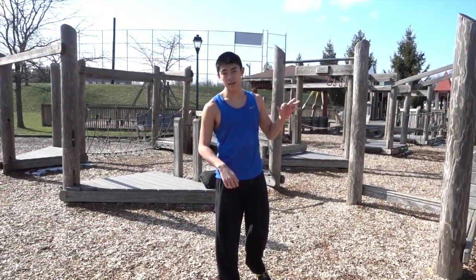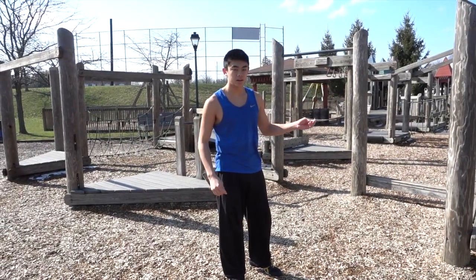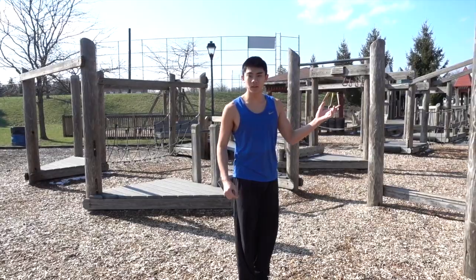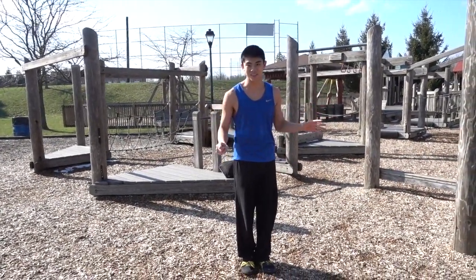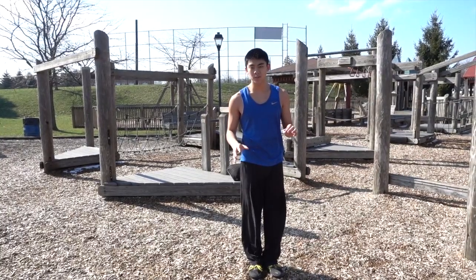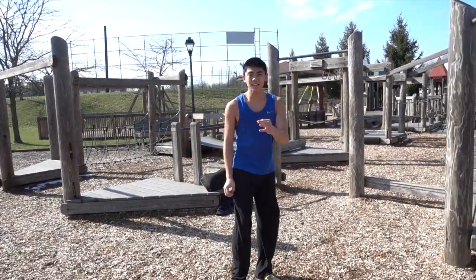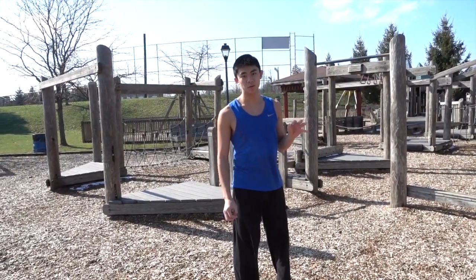That's kind of all the steps to this move, but just because there aren't many steps doesn't mean it's easy. It took me about a month to perfect mine. It took me about a week to get on top of the bar, but that was more or less just a muscle-up using a little momentum. It took me a whole month to do it consistently using fully momentum and no muscle. So keep that in mind — you probably won't learn it on your first day.